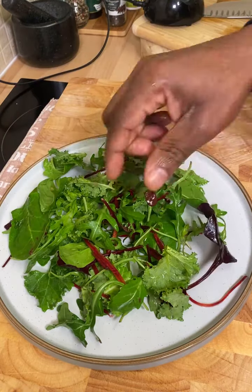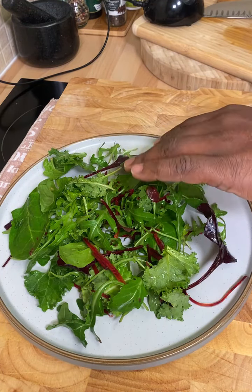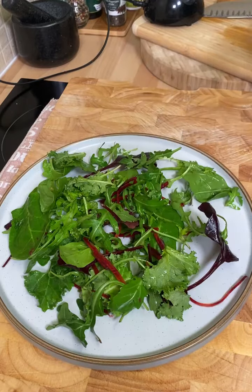We have to look after ourselves and eat some healthy salad. As you can see right here, I have some mixed leaf on the plate.